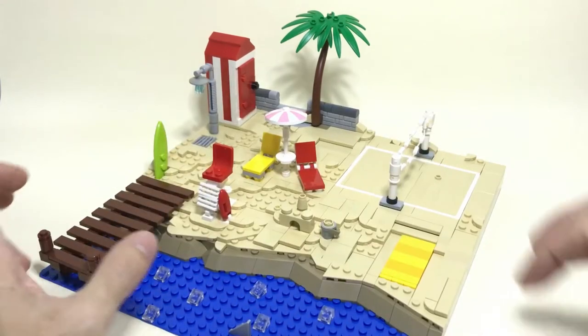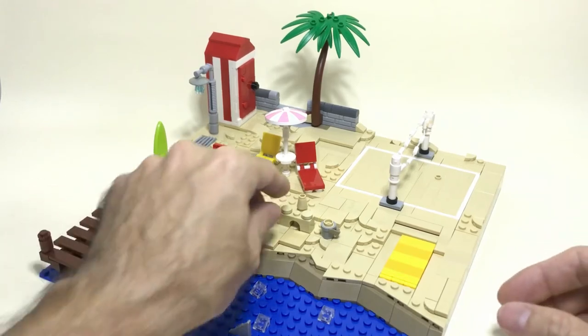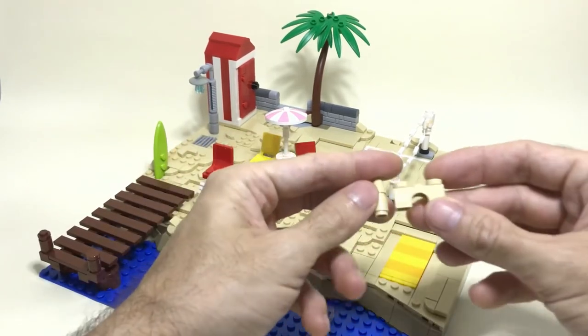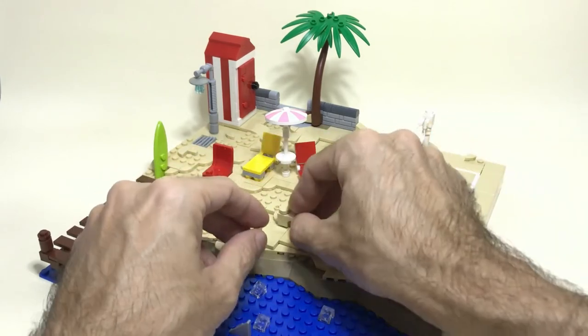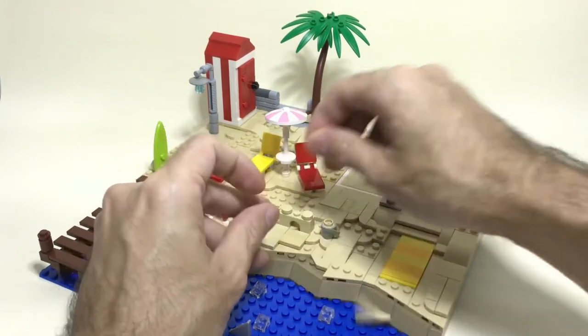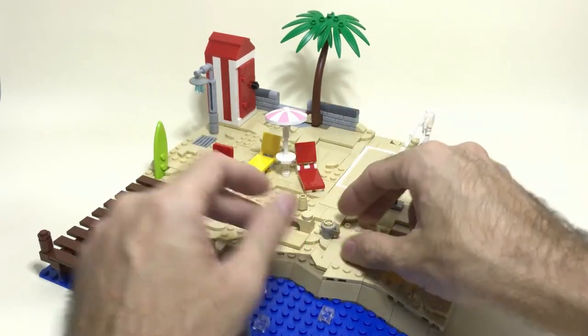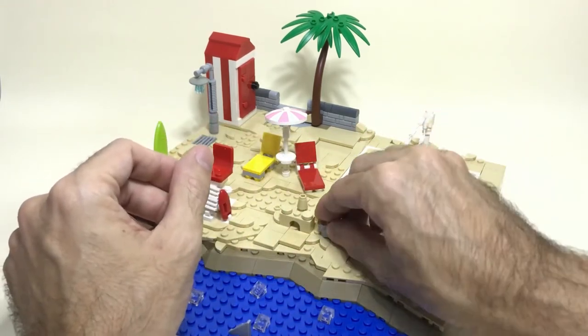Now let's start from the small accessories. Of course we are on the beach, so the sandcastle is very easy and straightforward. You can pick up any random 10 bricks — maybe a little large like this is good — and you can create your own sandcastle, big or small. That's all up to you, it's very easy, very straightforward, and you can just add a bucket and some accessories on the side.